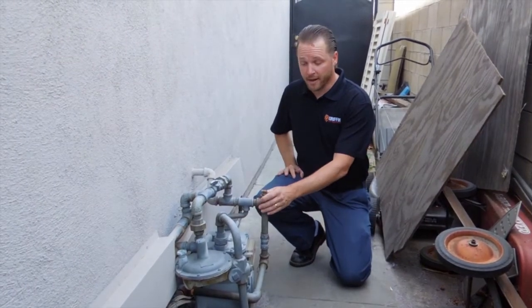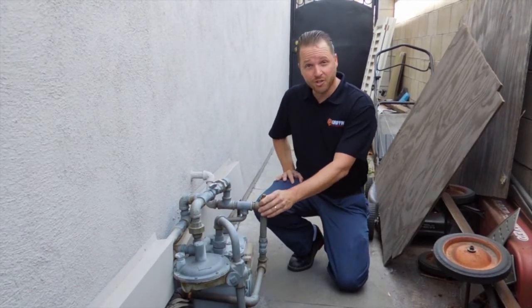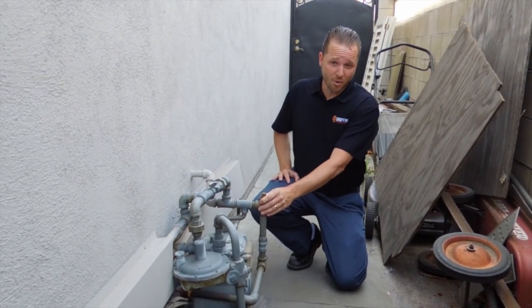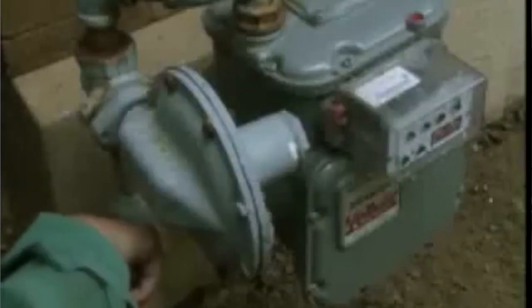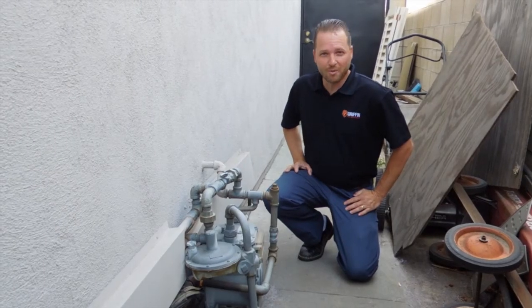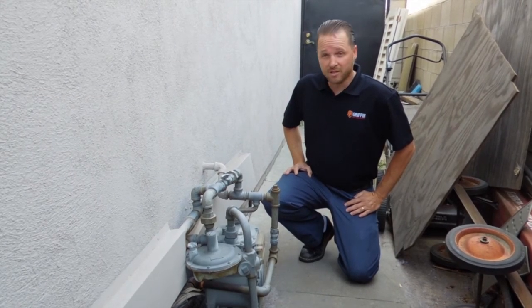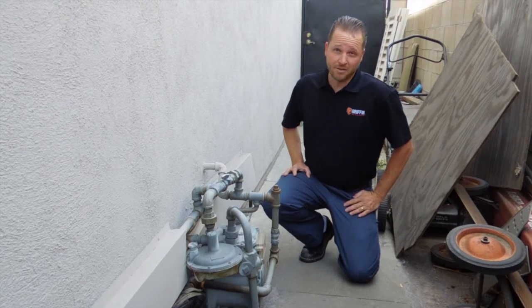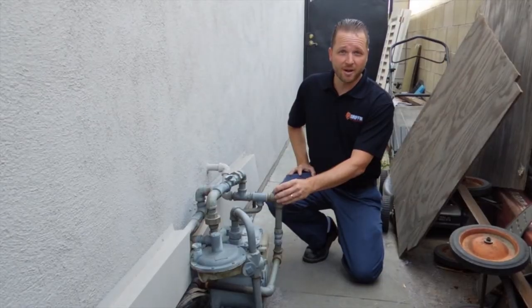Before we can fumigate, the gas service is going to have to be turned off by the gas company. The fumigation company will call to schedule that appointment to have the gas turned off, and that will occur between 7 and 12 o'clock on the day of the fumigation. You won't have to meet the fumigators for that part. You will need to call the gas company to schedule the restore appointment, which will be on the day you return home. You can schedule that as early as 12 o'clock, and you will need to meet the gas company and let them in. They'll want to check all your pilots to make sure they were operating before they turn the gas back on.